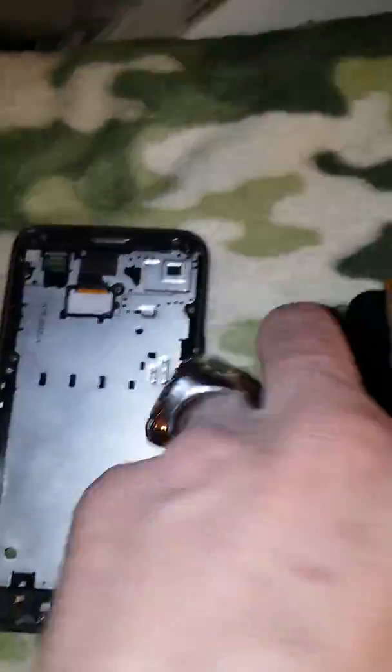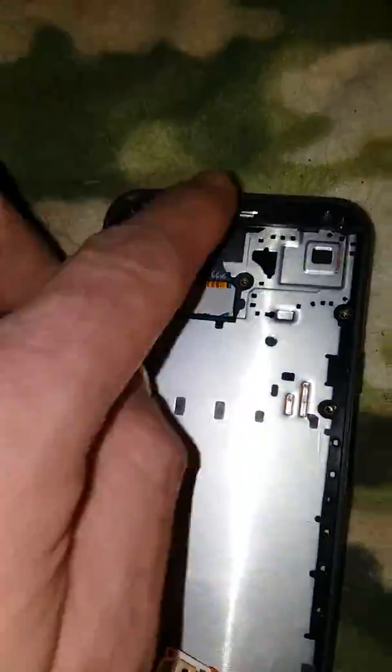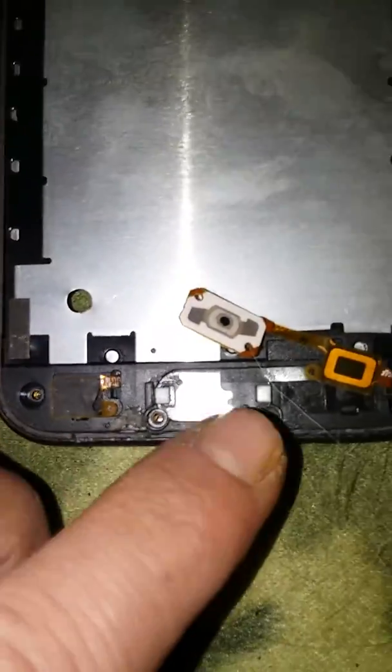I'll tell you why. If you see right here, it's glued with an adhesive all the way around and there's plastic clips in here — it hooks together, and that's where your lighting is. Here I found out this is where all the screw holes are. I got the screws out and saved those.